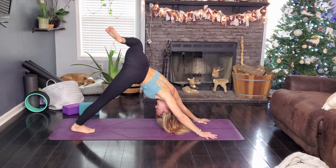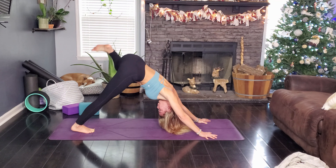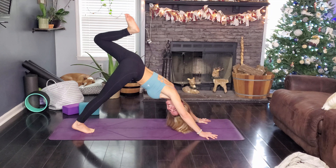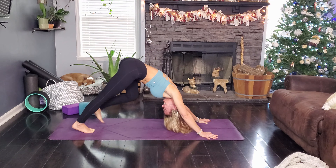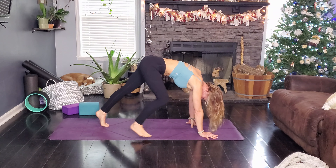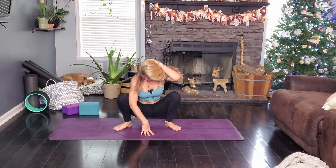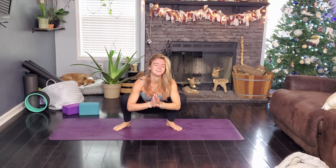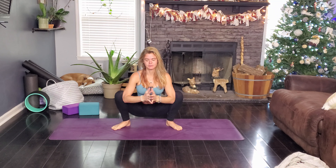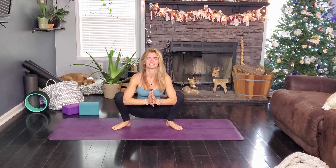This is always such a nice stretch. Go ahead and plant your hands down. We're going to step back to a three-legged dog and open that hip. Take some hip circles with that right leg — draw circles with your knee, going one way, then reverse that circle and go the other way. Drop the right leg down.